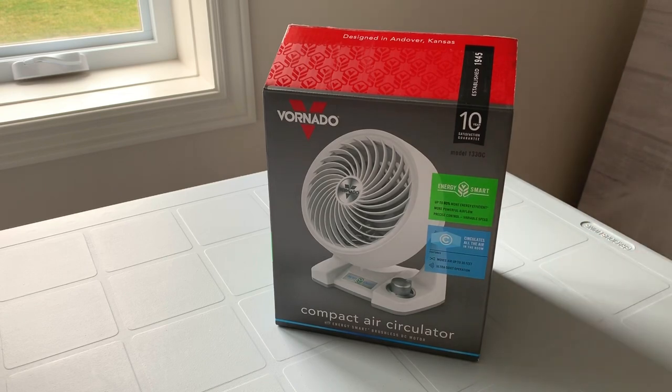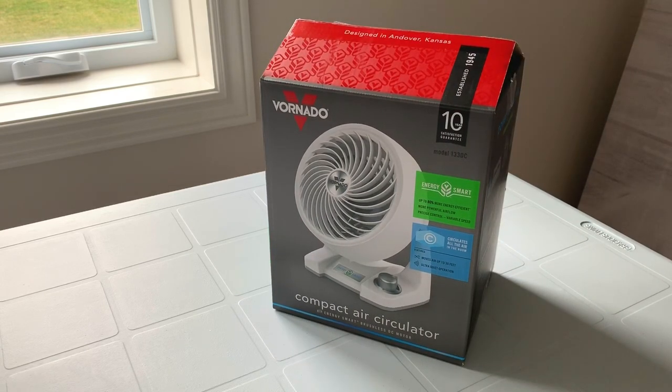I'm pretty excited to check this one out. I did open it just to make sure everything was all right and everything was there, and it works fine because I didn't want this video to be a complete fail. But I did pack it back up just to give you guys the full unboxing experience, so let's dive right into it.